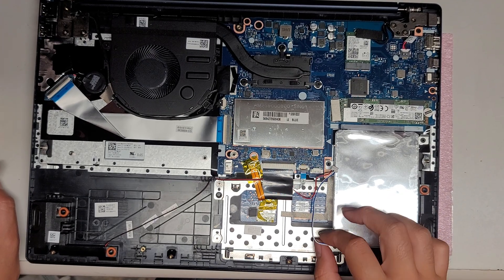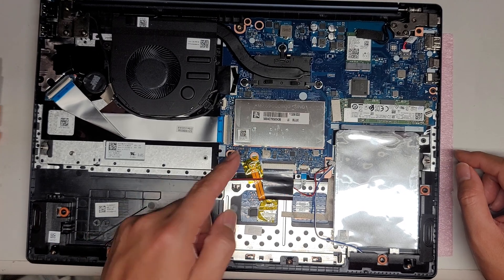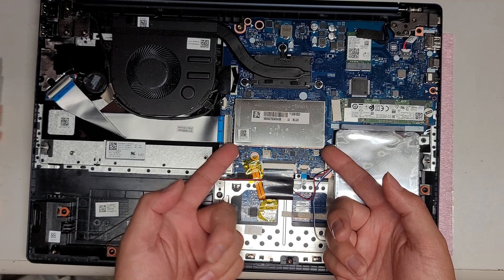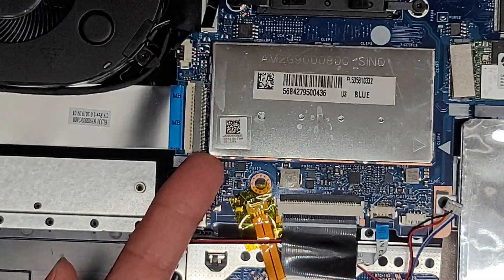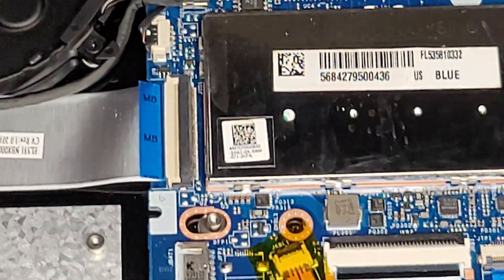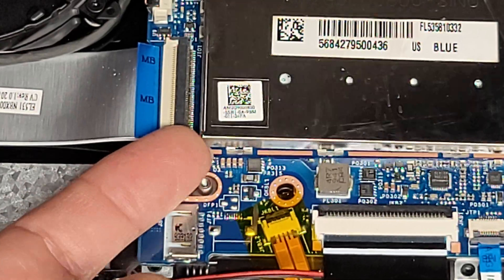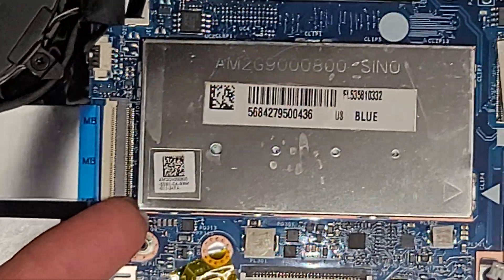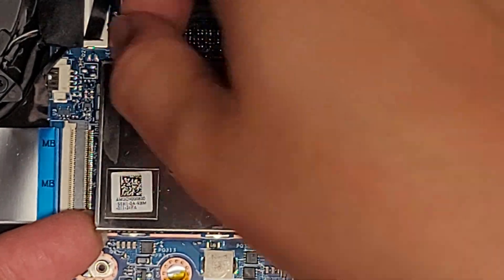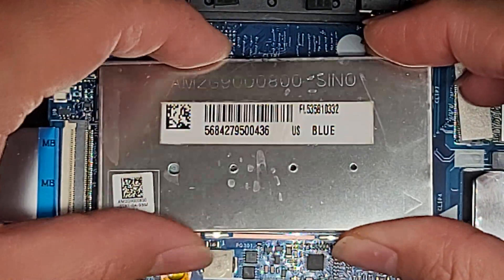I'm going to go over the quick stuff most people are going to need: the RAM, the SSD, and the hard drive. To change the RAM out, there's a metal cover. I just get my fingernail underneath and pop it up, then do that all around. You can use a plastic pry tool too — you don't want to use a metal tool because you can damage something.